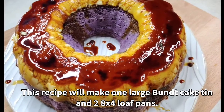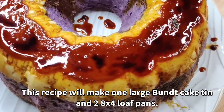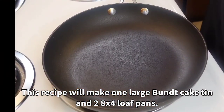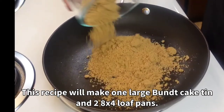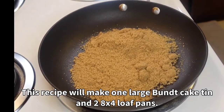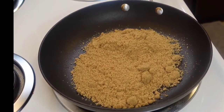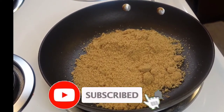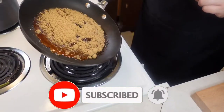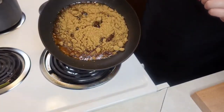Let's start with our leche flan, which we'll bake at the bottom of the pan but will be on top of the cake when everything is done. First, let's do our caramel. I'm using one cup of brown sugar because that's all I have, and I also want to create a slightly bitter caramel. In a non-stick pan over low heat, put your sugar and do not mix or stir. Stirring might make your sugar crystallize, which is not what we want.